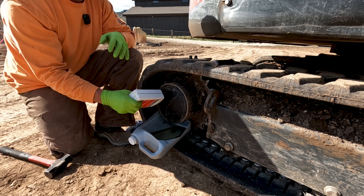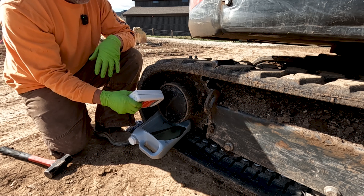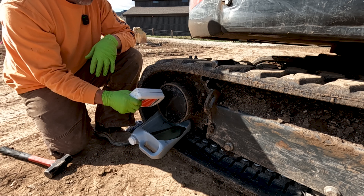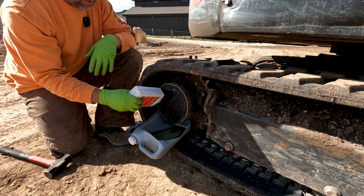If this were my machine, I would service these at every 500 hours. Not just check the oil at 500 hours — if you're going to pull a plug, just do a drain and refill. It's as cheap, quick, and easy as this is. Some might call it overkill; I call it protecting your investment.